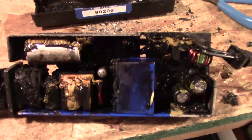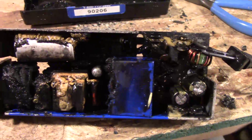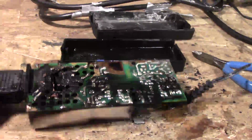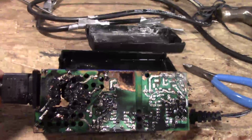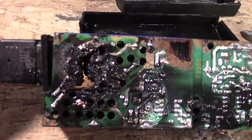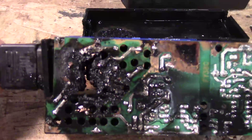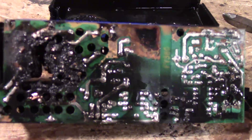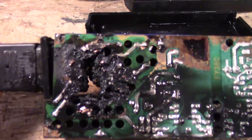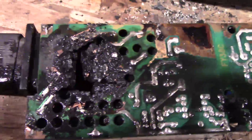I've taken the power supply over to the sink, and you still can't tell a lot because of all the char. There's a fried capacitor, but if you flip it over there's something quite telling at the input where the power cord is — there's a hole burnt through the circuit board. It's kind of hard to tell exactly what may have happened, but somewhere here a short happened.